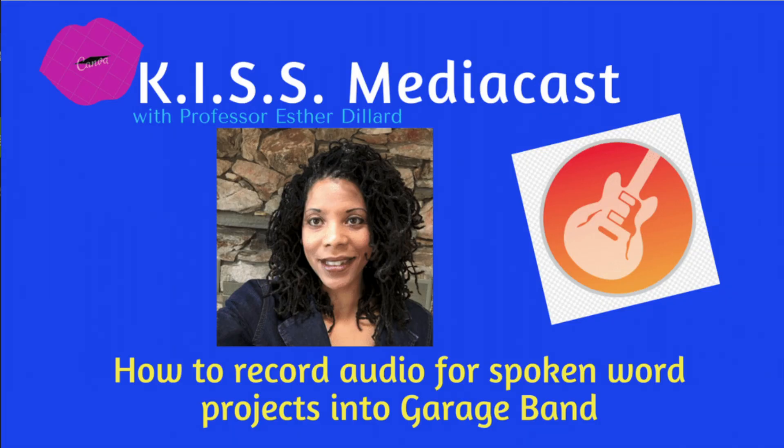Hello, this is Professor Esther Dillard with another tutorial, this one on how to record spoken word audio into GarageBand for news projects, short screencasts, or podcasts.